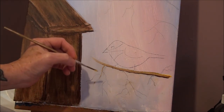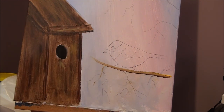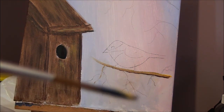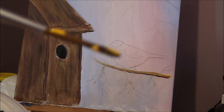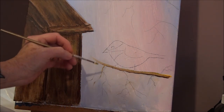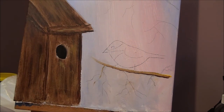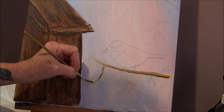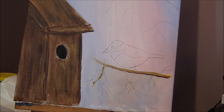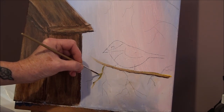Now we will do our twigs and branches. We'll put brown on one side of our liner brush — so brown or burnt umber — and yellow on the other side. So you drag it through, brown and yellow, and you put the brown side down and you follow the lines that you made, with the brown side down, and you paint over these lines. So you have your brown and yellow and you follow those branches.